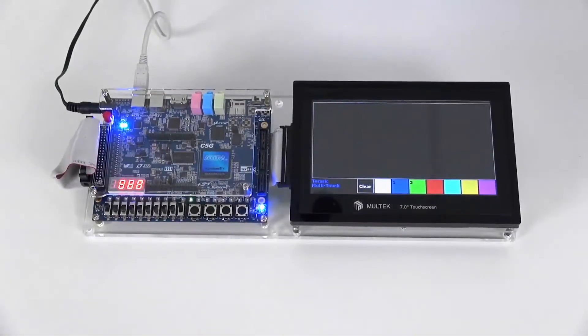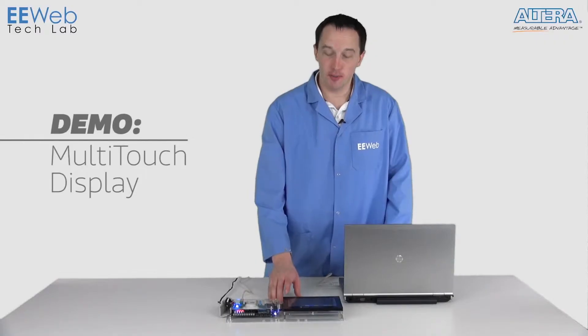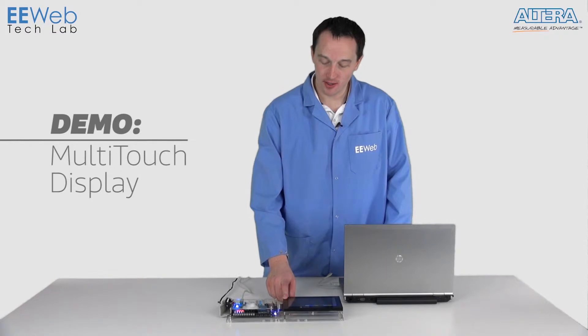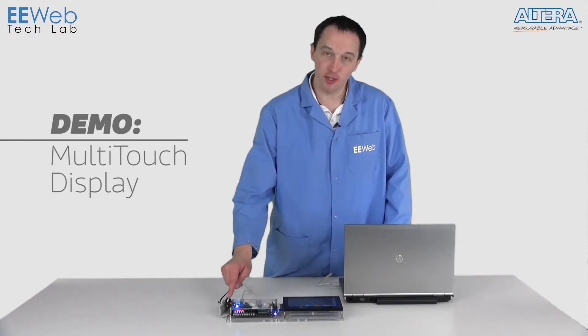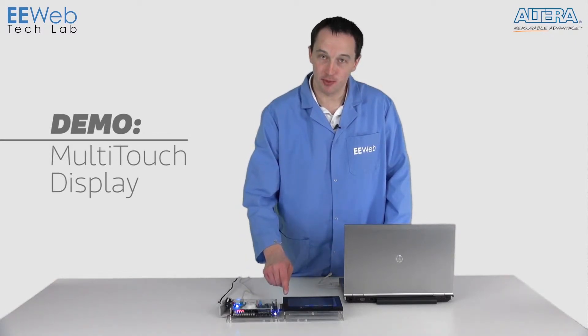Our next demo is going to be using a multi-touch display connected via the 2x20 GPIO. For this demo, we have the seven inch multi-touch touchscreen that's cabled through to the 2x20 GPIO. The FPGA is doing all the data processing from the touchscreen interaction as well as updating the actual display.